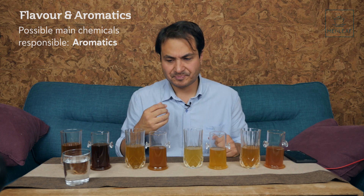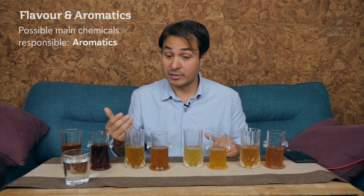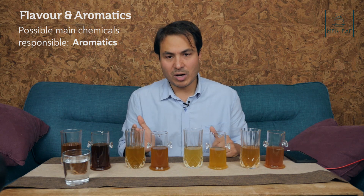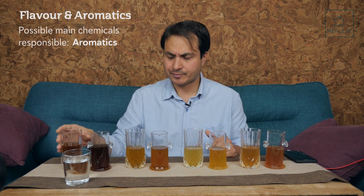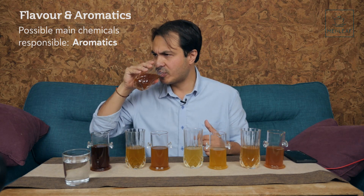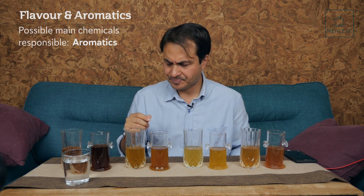Duck Shit Oolong hot: very honeyed, some tropical fruit — custard apples — a little bit of almond but baked almonds. The cold version: the fruit comes through, mangosteen, white fruits, lychees, almonds — but more like raw marzipan rather than baked. Yunnan Black hot: malt, dark chocolate, a little bit of winey notes. The cold: so much more floral — rose, lilacs, more herbaceous, mountain flowers, mountain herbs, a little bit of wintergreen.